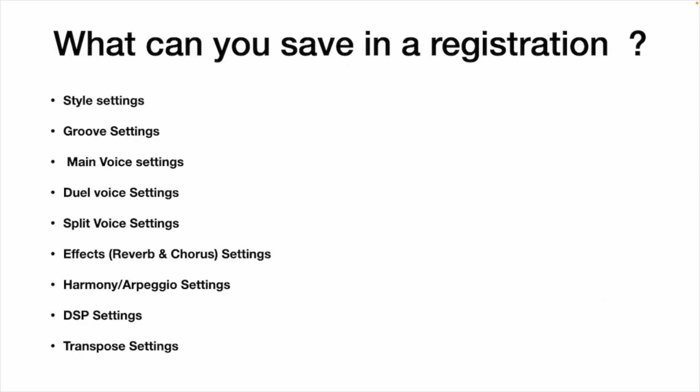So what can you save into a registration? Lots. Style settings, grooves, your main voice, your dual voice, your split voice, your effects like reverb and chorus, your harmony and arpeggio settings, something called DSP — the digital signal processing — and also the transpose settings.